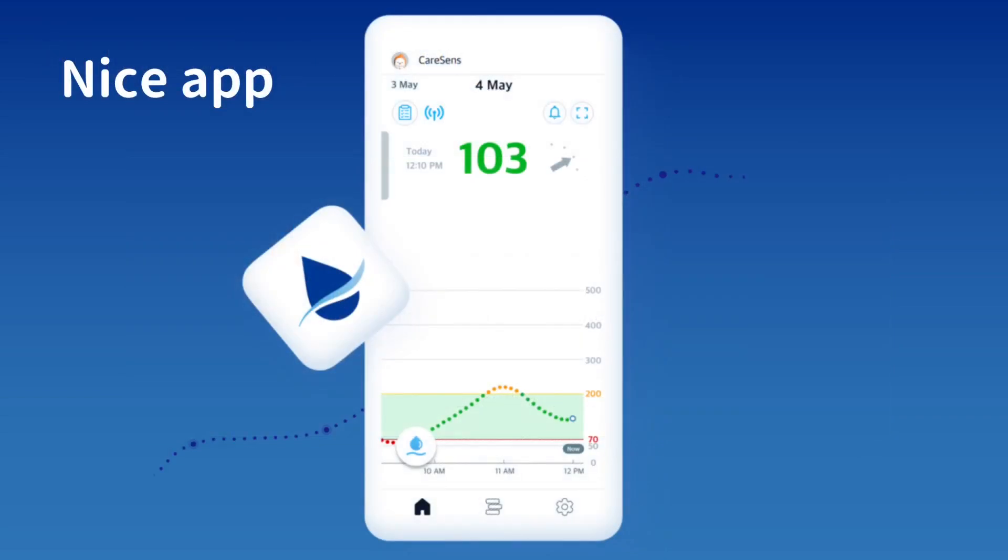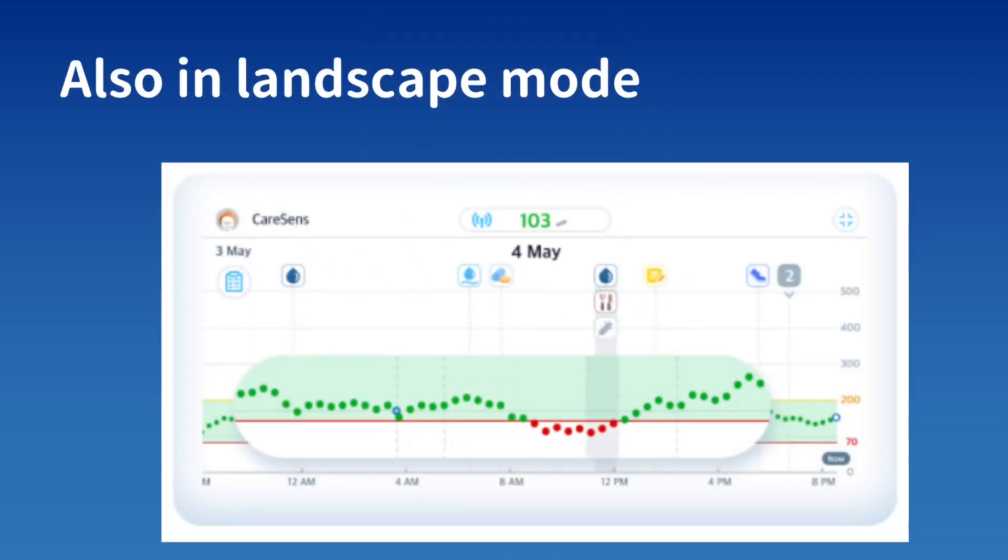It also has a nice phone app. You see here a three-hour window graph, which I think is quite nice for seeing what has been going on recently. It's colorful, and it also runs in landscape mode. If you enter logbook events, you get these nice icons linked with that — so that's quite good.